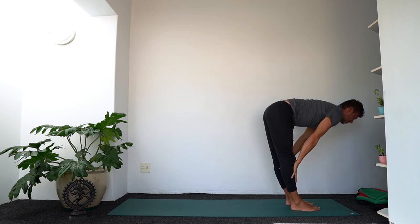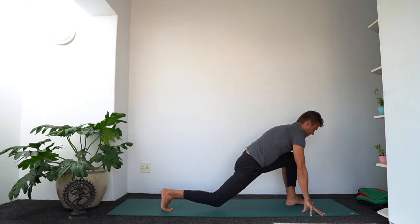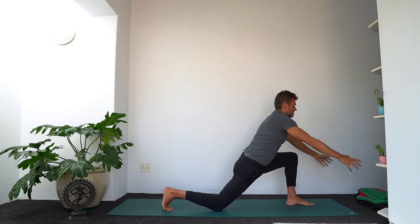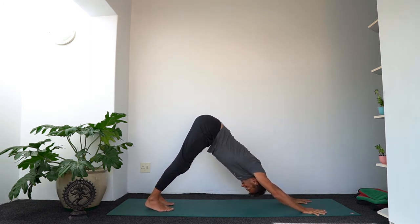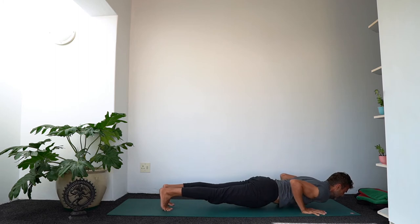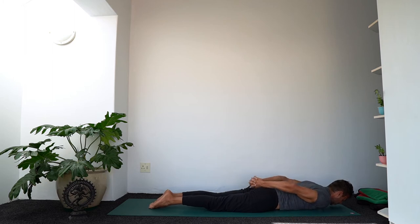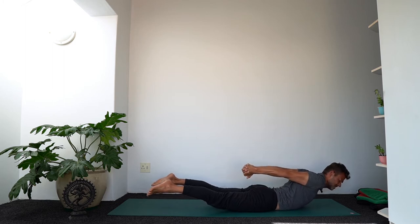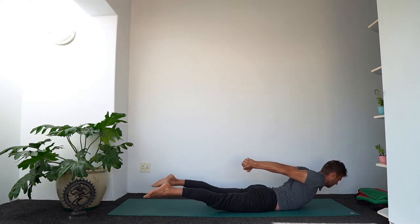Inhale for flat back — strengthen your back. Exhale, step the right foot back, lower the right knee down. Inhale, let the arms rise. Exhale, step to down dog — push the thigh bones to the back. Inhale — plank pose, shift forward. Exhale, lower down with control. This time we're doing locust but a variation: clasp the hands behind the lower back. Inhale to lift the head, the chest, the shoulders, the legs, and the arms. Can you lift your hands a little bit further away from the lower back?